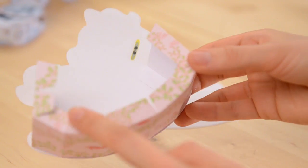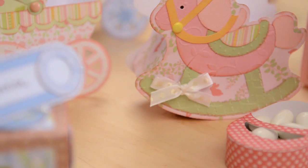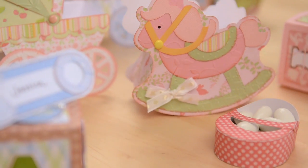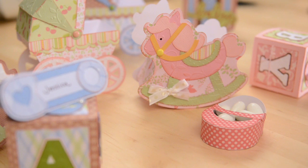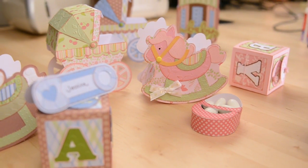I'm just going to put glue on these guys and put the back on. Here's what my finished horse looks like — super cute! And that does it. I hope this is a big hit at your baby shower or with your friends and family. Thanks for watching and I'll see you next time.